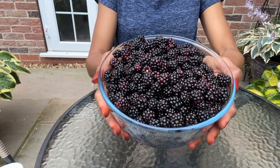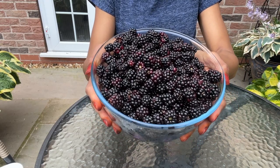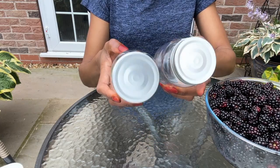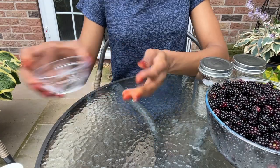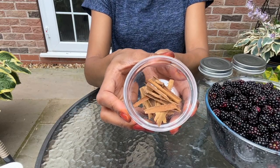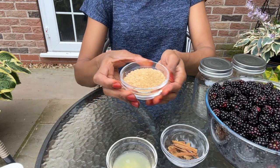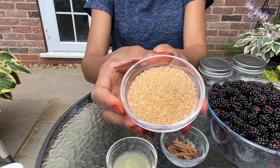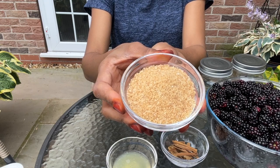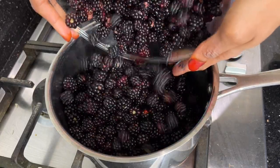I've given the berries a thorough rinse and here they are. Now let's go through the ingredients: I've got my wild blackberries, two glass jars, star anise, cinnamon sticks, juice of a lemon, and brown sugar. Feel free to use any type of sugar and adjust the quantity to your liking.